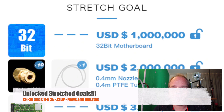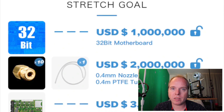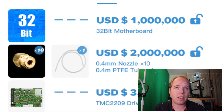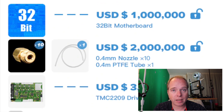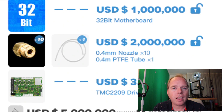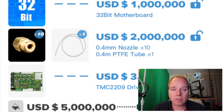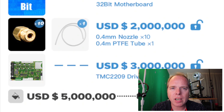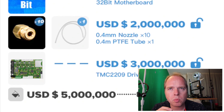There are stretch goals: when they reached 1 million dollars, they added a 32-bit mainboard as an option. After reaching 2 million, they added 10 nozzles and a PTFE tube for upgrading your CR6 SE. When they reached 3 million, they added TMC 2209 drivers as an option. There is also another goal still to be revealed — at 5 million they will provide an exclusive color, though it's unclear if that means a roll of filament or a different color variant of the printer.